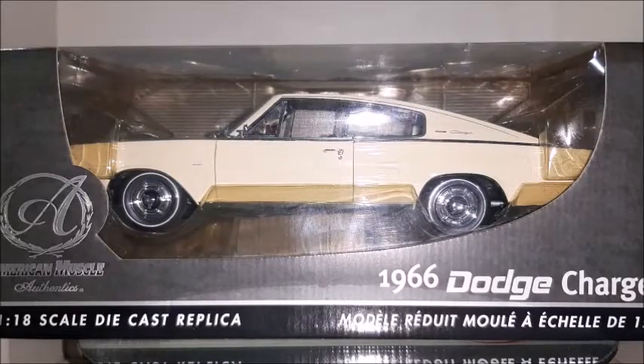Hi there, this is Diecast's channel and in this video we're going to do a review on this 1966 Dodge Charger made in a 1 to 18 scale by Ertl Authentics American Muscle. Please do subscribe to my channel in case you haven't subscribed yet. Stay with me to the end of this video — we're going to take a better look at this car and all its details.